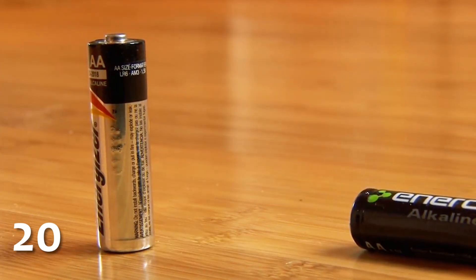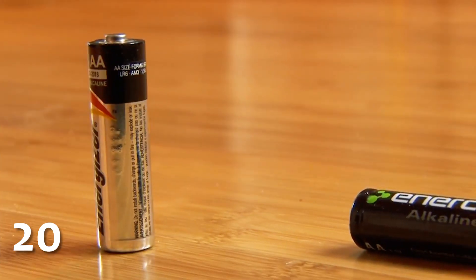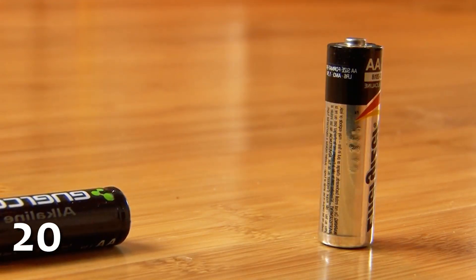Now watch what happens with this dead battery. A dead battery like this will have quite a bit of spring to it and often will not stand up. This works with all alkaline batteries. When the alkaline in the batteries wears down, it creates a gas inside, which causes the battery to bounce.